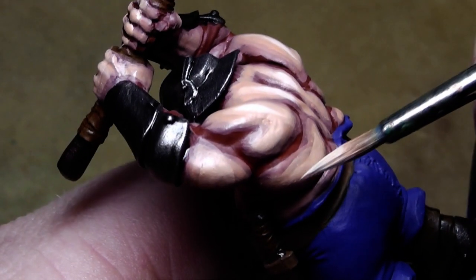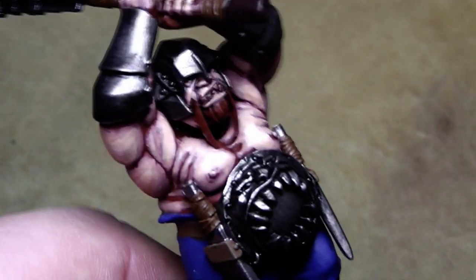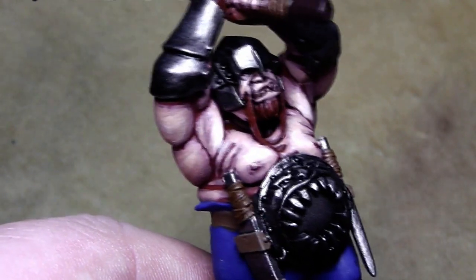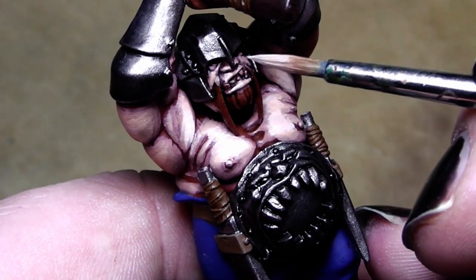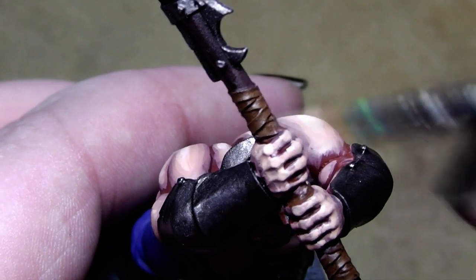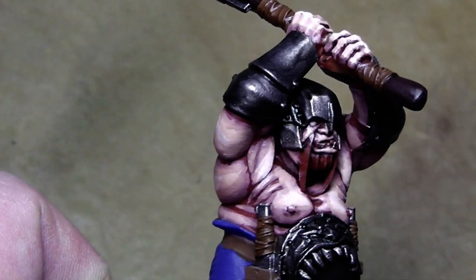On close-up you will definitely see the color transitions, but that's not what we're aiming for. We're aiming for a skin tone that will look good from maybe two feet away when you observe the battlefield and look at a whole regiment of those big guys. Slightly on the hands here and I think we are done.